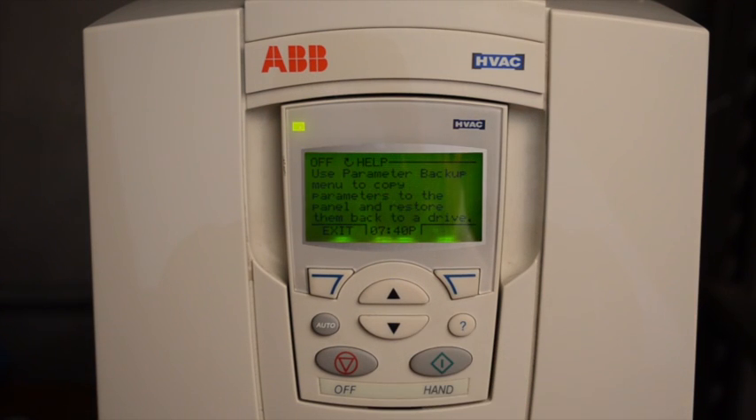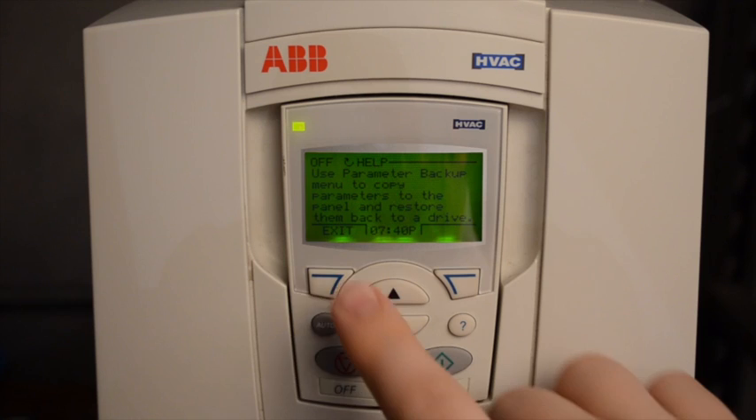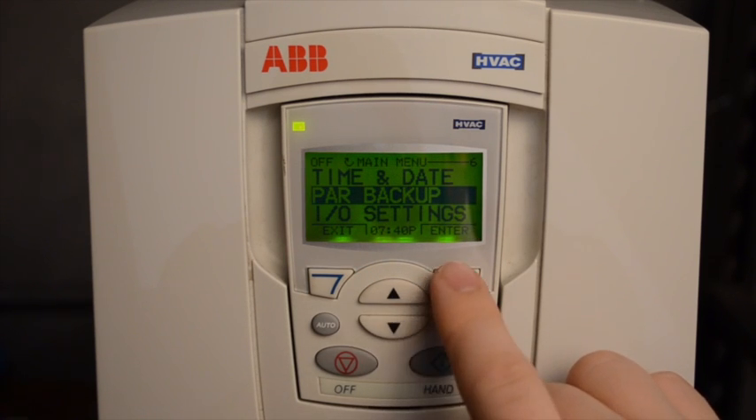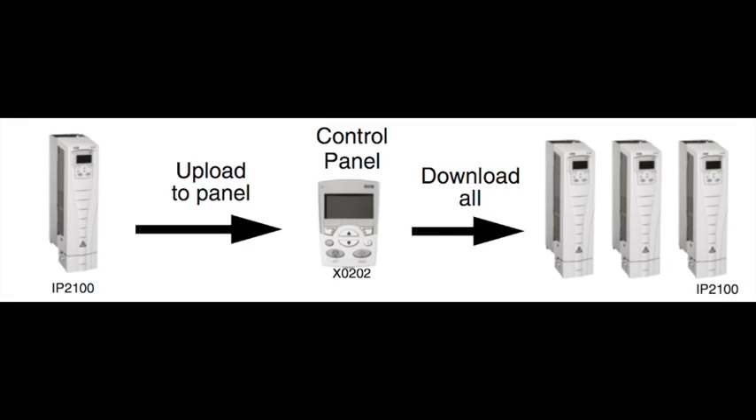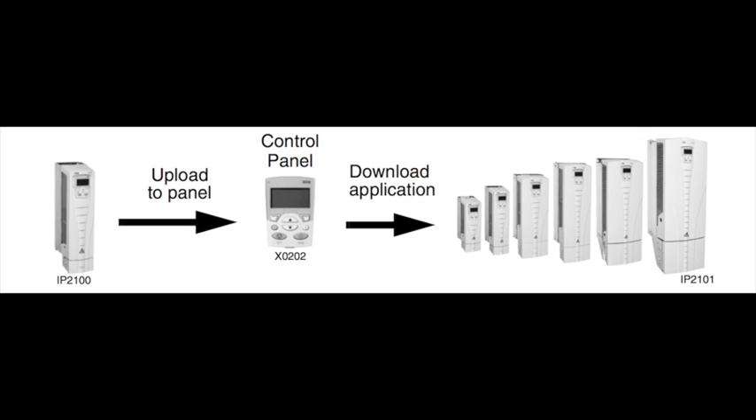The ACH550 keypad can have a backup created within it. This backup may be used to program identical drives or to program drives of different sizes.